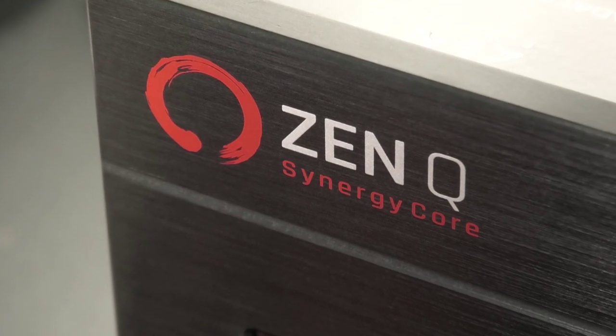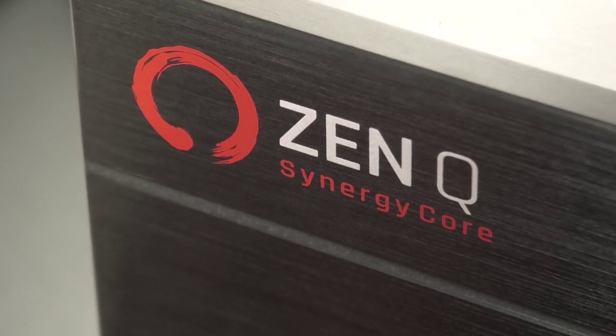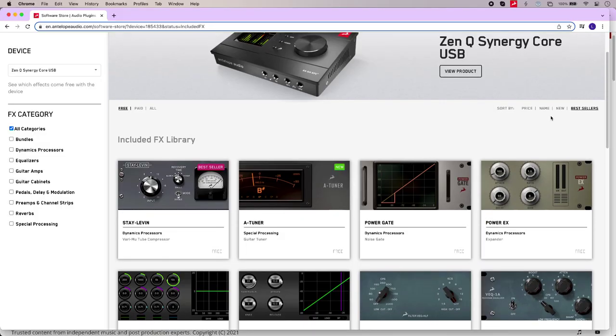Oh, and another thing — it's bus powered, which means you don't need one of these to make it work. So if you need big, expandable IO that grows with your needs, as well as 37 Synergy Core effects to play with, then perhaps the ZenQ Synergy Core could be the interface that does it all for you. Head over to the Production Expert blog to read our full article and find out more.